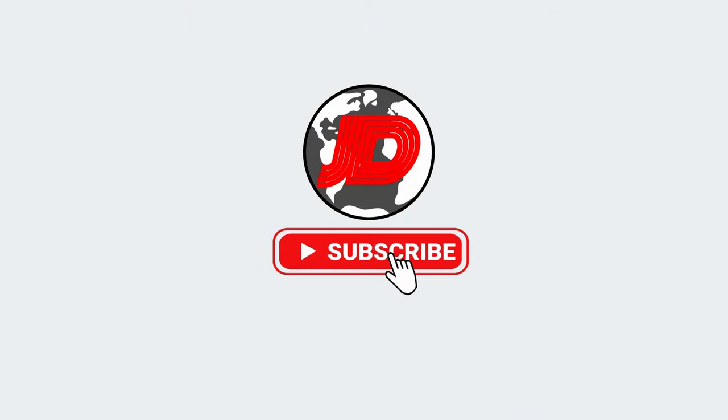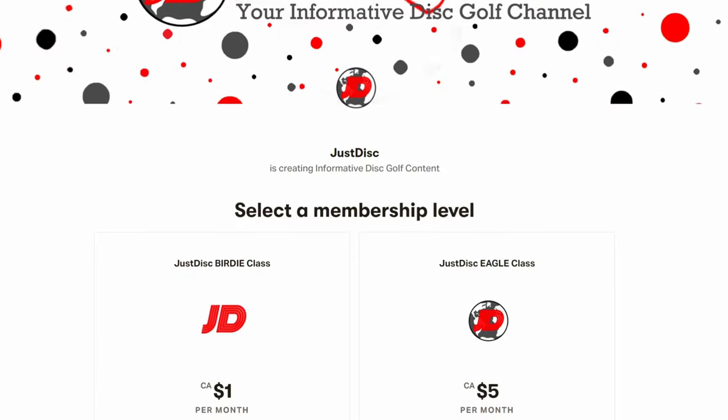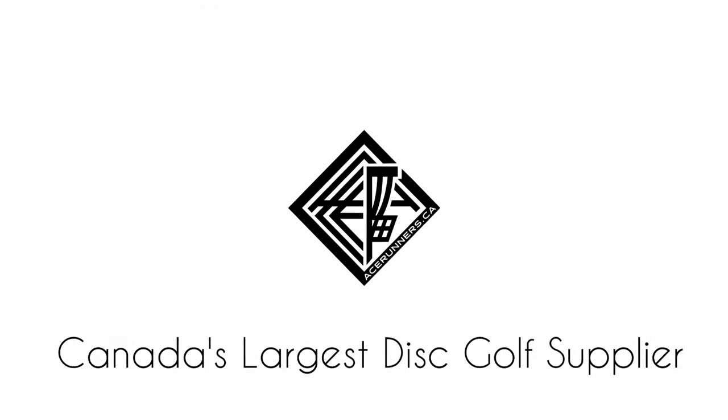We here at Just Disc hope that you feel that much better about purchasing your own disc. If you like this video and you want more informative quality disc golf content, subscribe if you haven't already to join our incredible disc golf community. For more exclusive content, check out our Patreon, and don't forget to check out acerunners.ca for all your disc golf equipment. Thanks as always for watching, guys — we'll see you in the next one. Merci beaucoup et à bientôt.